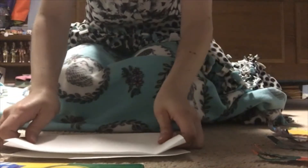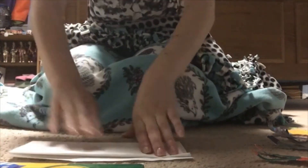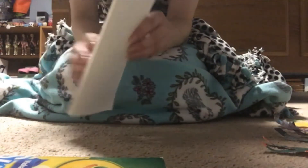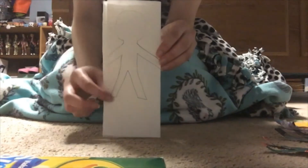You want to try to get all even sections. After your paper is folded into even sections, you want to draw the outline of a person just like this on the top side of the fold.